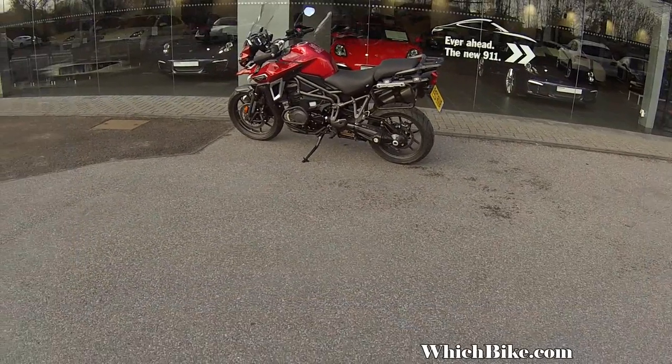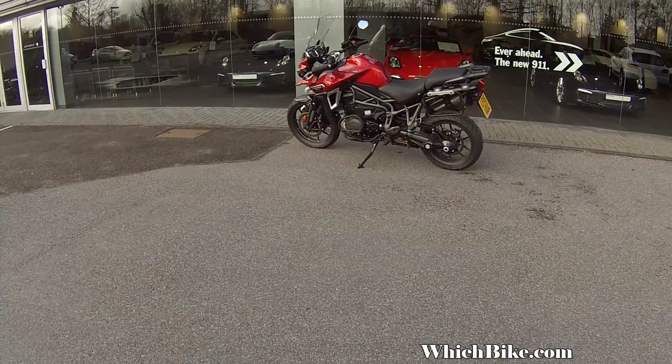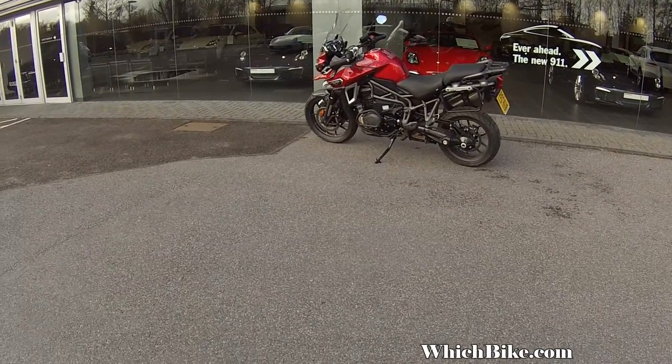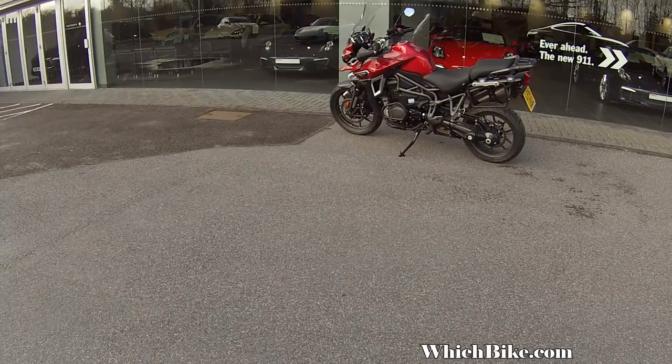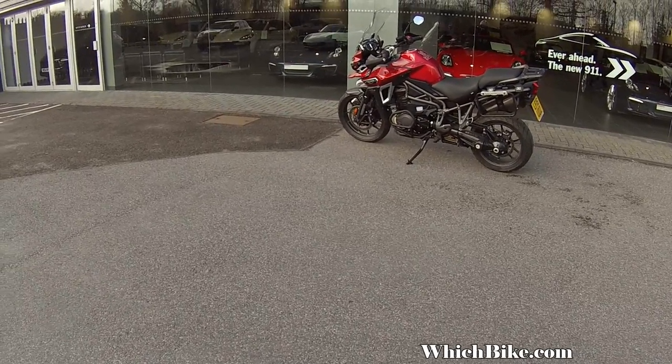Hi guys, this is 8 from www.witchbike.com. I've picked up another bike from the fantastic guys over at Destination Tri from Guildford, particularly in Bramley, just south of Guildford.